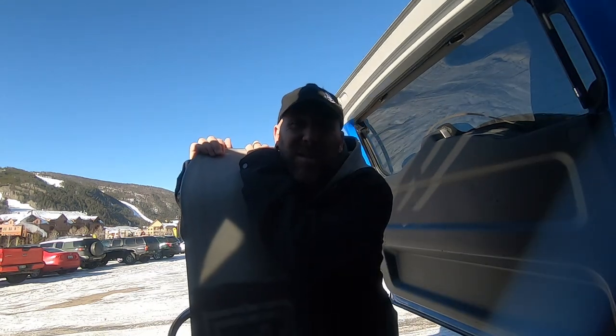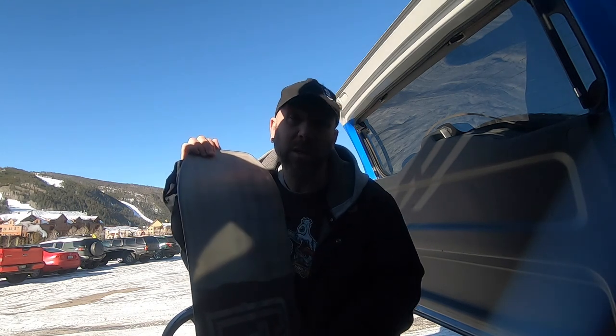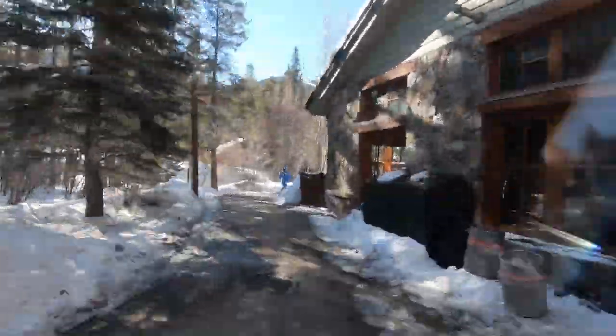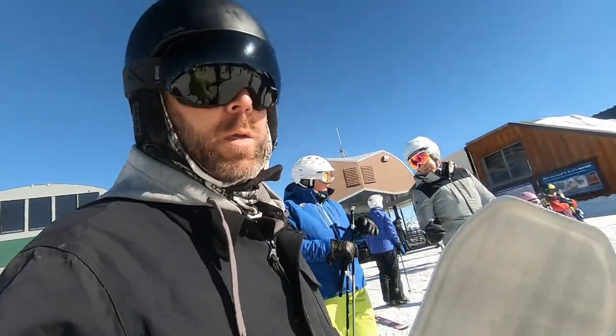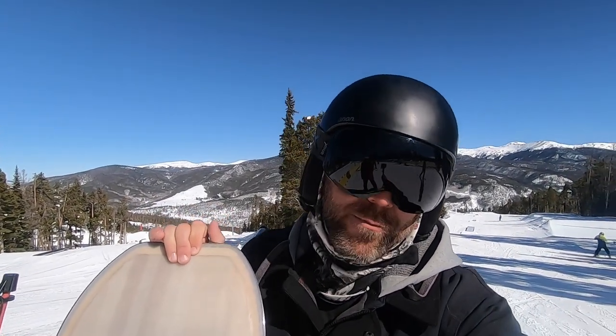We're at Keystone and I'm going to bring you into the park and give this a thorough test so I can give you an informed opinion on it. My initial impressions are really, really good. Let's go ahead and get on that gondola and get up to the park. It was one of the longest and most quiet and uncomfortable gondola rides I think I've ever been on. Finally at the park! This is Easy Street — it's sort of the beginner area park, which is all I'm really good at anyways. I'm going to give this a test, hit a couple of boxes, and hit some of the smaller jumps.